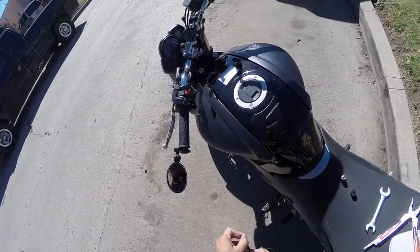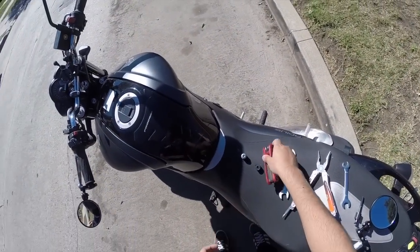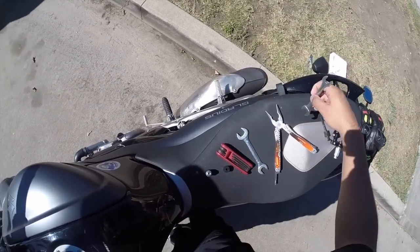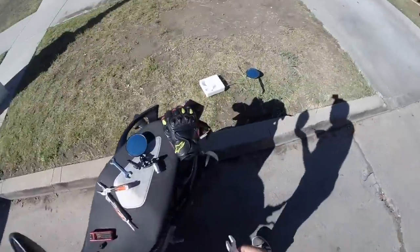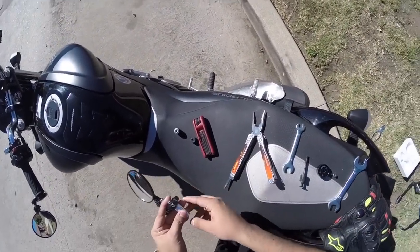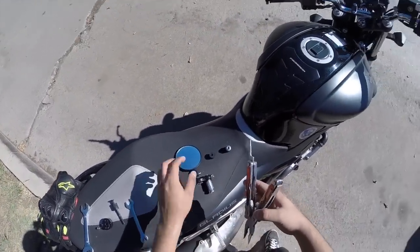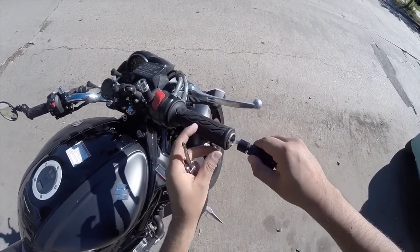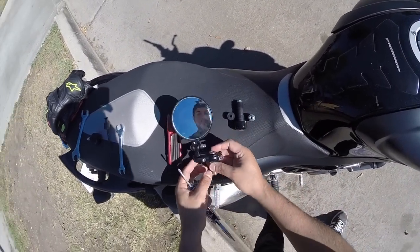And the wrong size — so that's going to be the same thing on the other side. Basically just unscrew the mirror. I'm not going to need that anymore. Same thing goes with the next one — take the whole thing out. I wish I could have kept my bar ends in somehow, but I don't think that would have been possible.